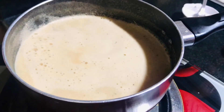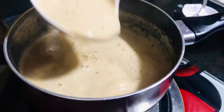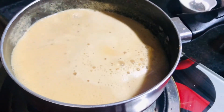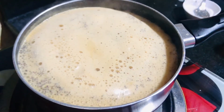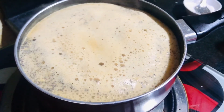We have to pour the oil on the bottom. We have to pour the oil on the top. We have to pour it on the bottom. It will be an easy way to make it.